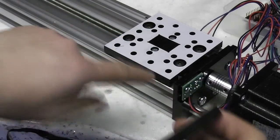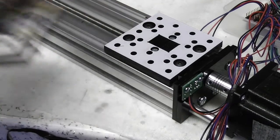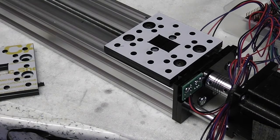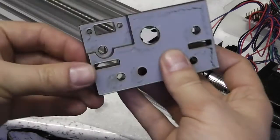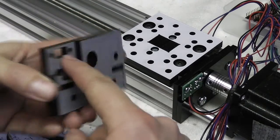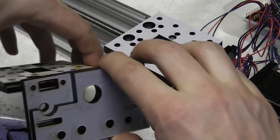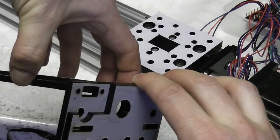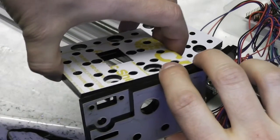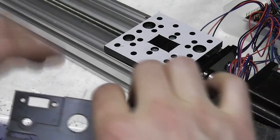The laser cut parts are the gantry plates and the end plates. I've already made a couple of small changes to the open build style parts. I added built-in end stop flags to the gantry plates and incorporated opto end stops into the end plates. I know that opto end stops are supposed to be mounted with the slot at right angles to the direction of motion, but they seem to work ok like this too, and it was a lot easier to fit them into the design this way.